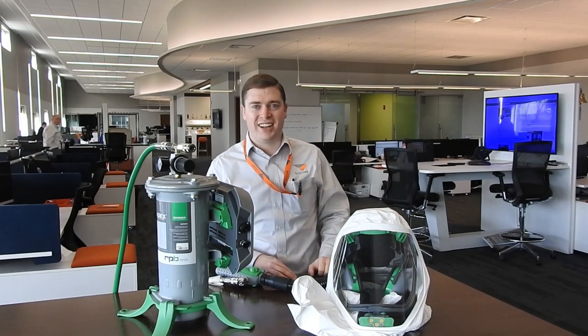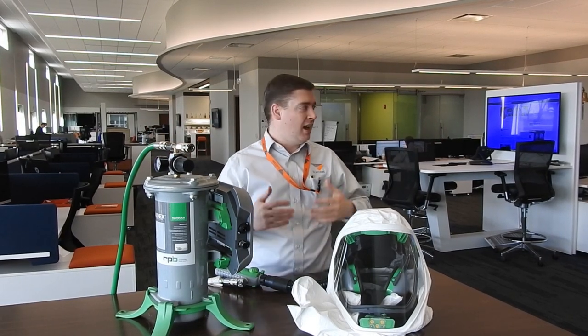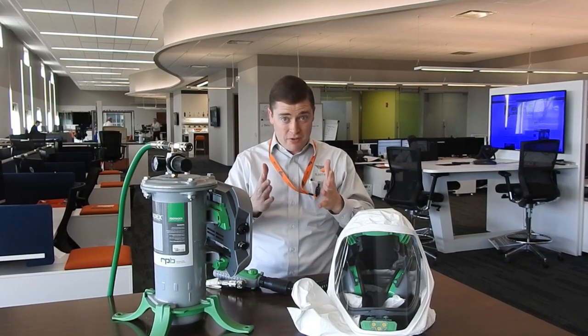Greetings and welcome to this week's Prime Insight. My name is Gavin Gooden, Micro Director here at Blast One. So here we are at Blast One in the middle of COVID-19, and as you can see the office is basically empty. It's still open for business — most people are working from home — but a critical team of eight is here in the office today. I want to talk to you about half masks versus supplied air respirators.